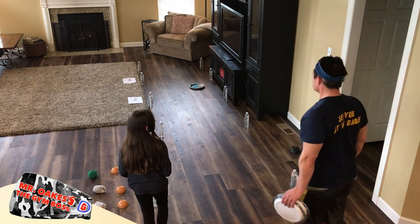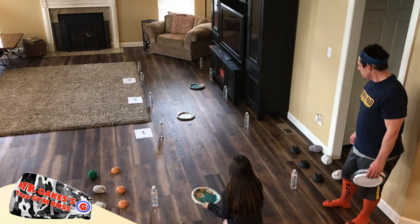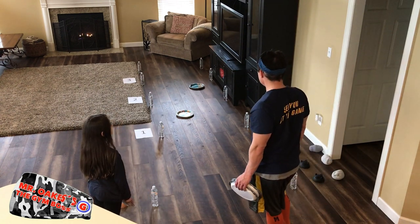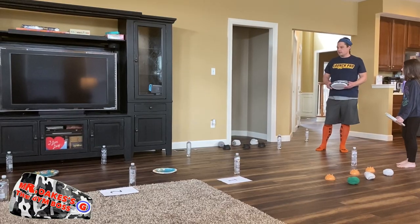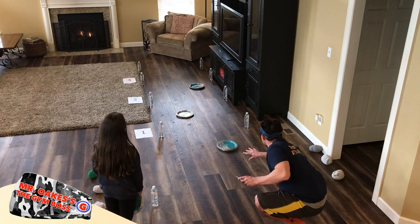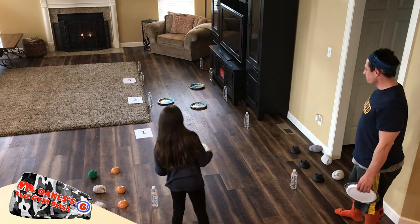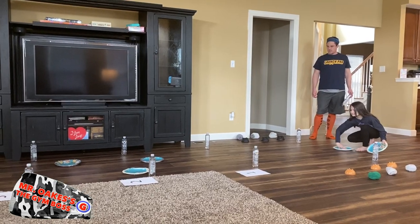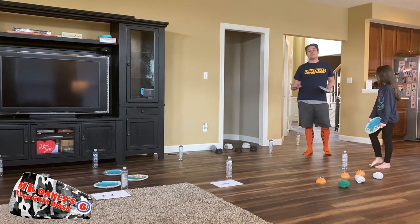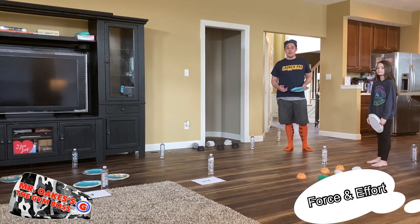I'll get started — looks like maybe a two-pointer. Now it's Alison's turn. Nice, that's a one-pointer. We'll count up our points at the end and we'll actually do some math there as well — it's kind of nice to have a little math in our game. It's my turn again. Oh, mine knocked yours a little bit further. Now one thing we are learning is about force — pushing with more force, pushing with less force — again one of our learning objectives in Standard 2.